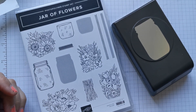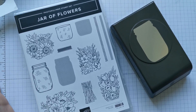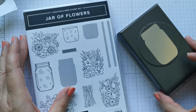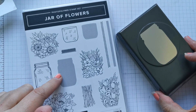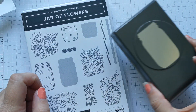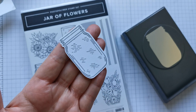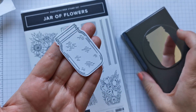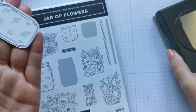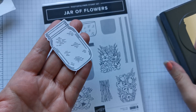Hi there, it's Donna from Taffy Crafting. Today I want to show you a brand new product coming out on the 3rd of June with the new catalogue. It is this bundle — we've got the Jar of Flowers photopolymer stamp set and the coordinating punch. I just love it. Let me show you what I've just punched out — first time I played with it, an absolutely perfect jar.